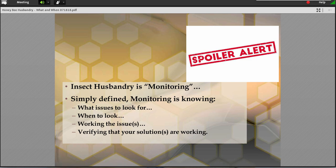Insect husbandry is what I refer to as monitoring — it's just another name for it, a synonym. I'm not going to go through all of that again. I'm going to concentrate more on a little less of the what's and the why's, and concentrate on more of the wins. Because I think that's one of the things that we're really getting wrong. It's when we have to do things. A lot of the time it's when we're doing things or not doing things that are really beginning to affect us.